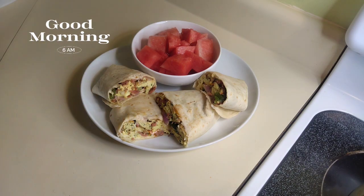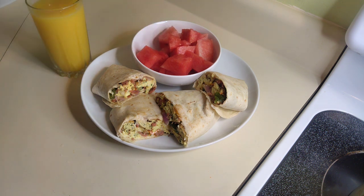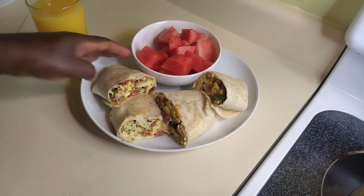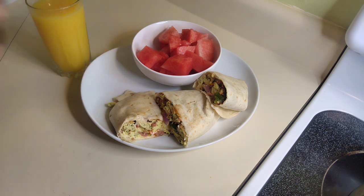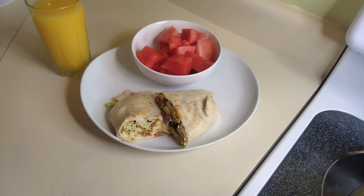Good morning and hello guys, welcome to my channel. Today we're gonna be making simple breakfast burritos. Everyone knows how to make a breakfast burrito, but maybe this recipe will help make yours amazing, easy, and not too hard to prepare. Let's get into it.